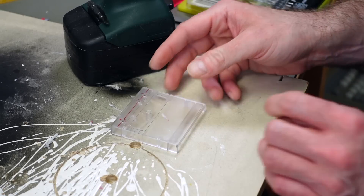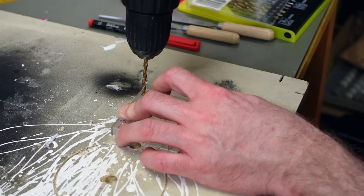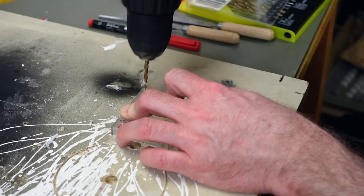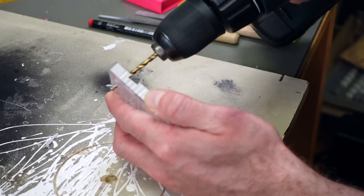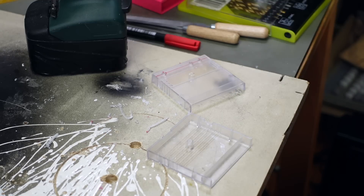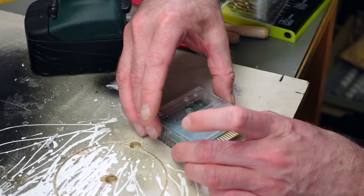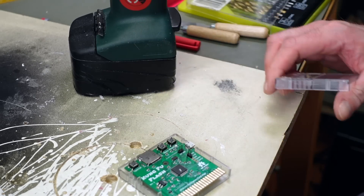I think I wandered a bit — it doesn't look that straight, unfortunately. But yeah, good enough I guess. Everything is going to be better than using this without a case, so hopefully it's going to be fine.